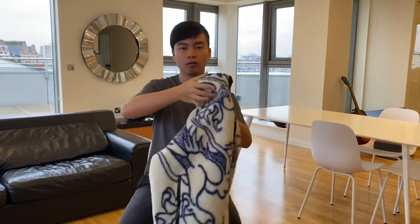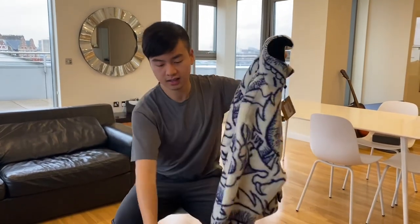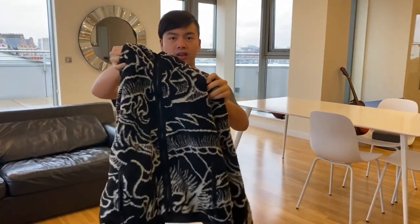But today I would like to introduce an item from the first delivery of the holiday season, which happened three months ago on the 4th of November — the Dragon Sherpa Fleece Jacket. I have the white colorway and the black colorway. It was also released in an orange colorway.